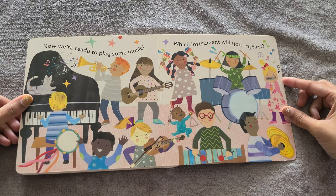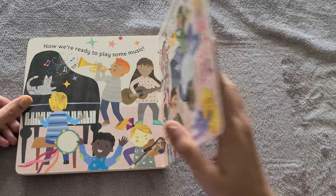Now we're ready to play some music. Which instrument will you try first? The end.